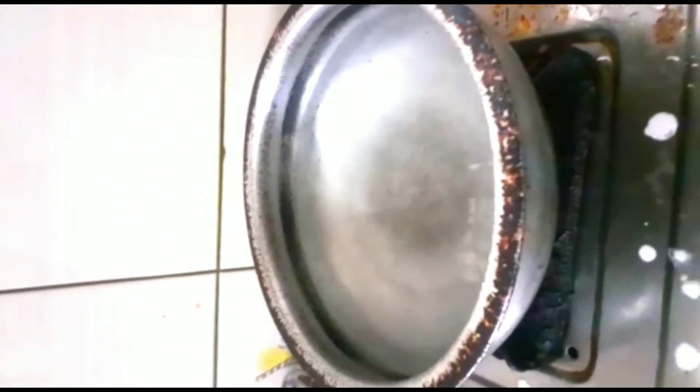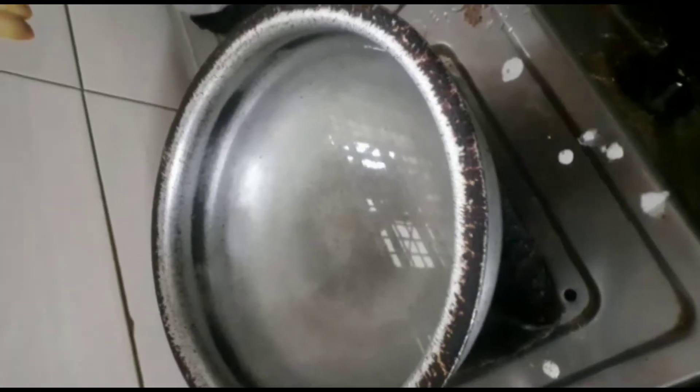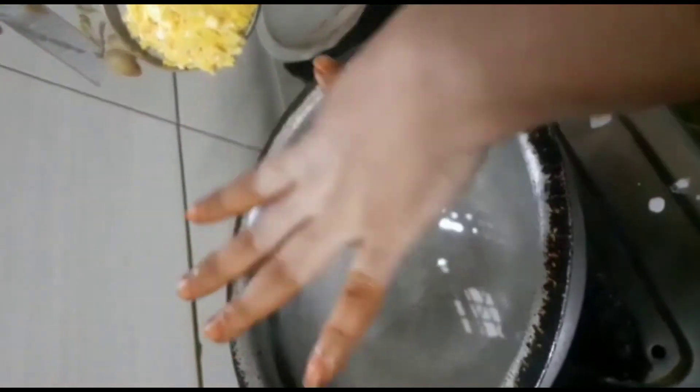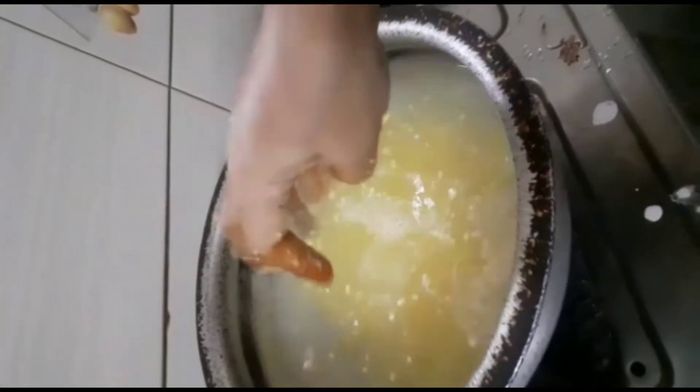I'll put a bowl of water in a mixer. Now we'll put it in a bowl. The soup is ready for 2 glass quantities. Now we will start to mix the sweet corn.